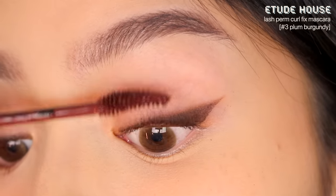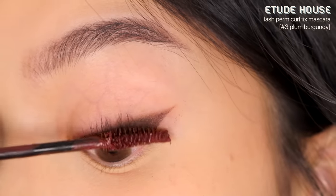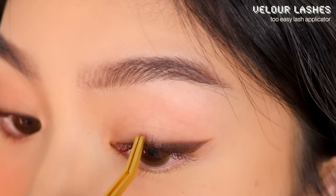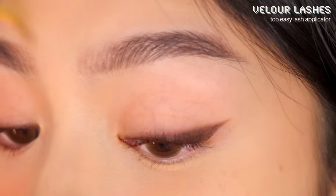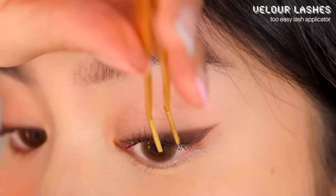For mascara I'm using my favorite Etude House Lash Perm Curl Fix mascara — this is the best mascara for holding a curl, even for stubborn Asian lashes. It can get clumpy, but after applying one or two coats I go in with a tweezer immediately and squeeze the top of my lashes together, separating them into sections as I go. This creates a false lash effect while removing any clumps, giving more volume while keeping the natural tapered ends.